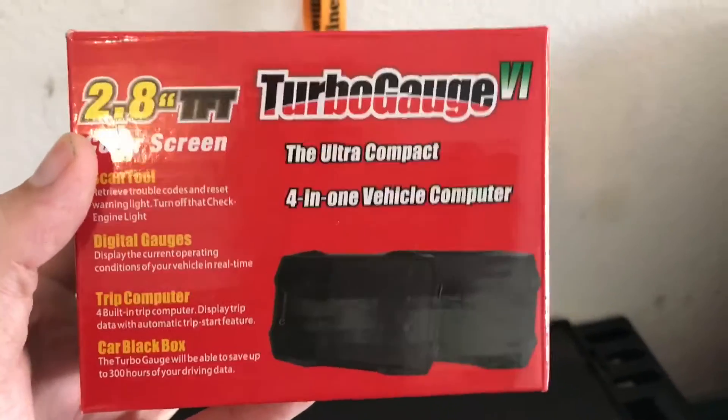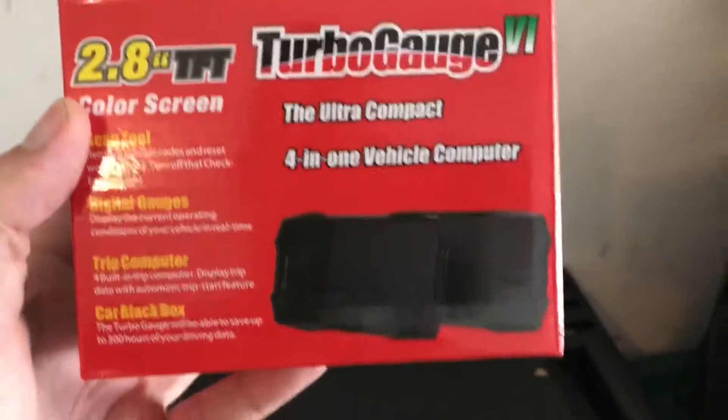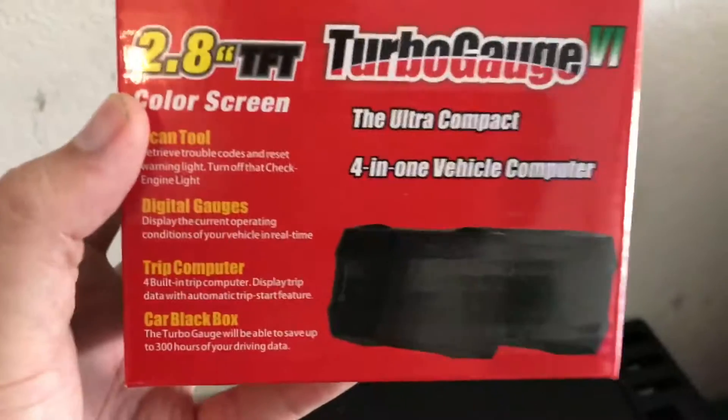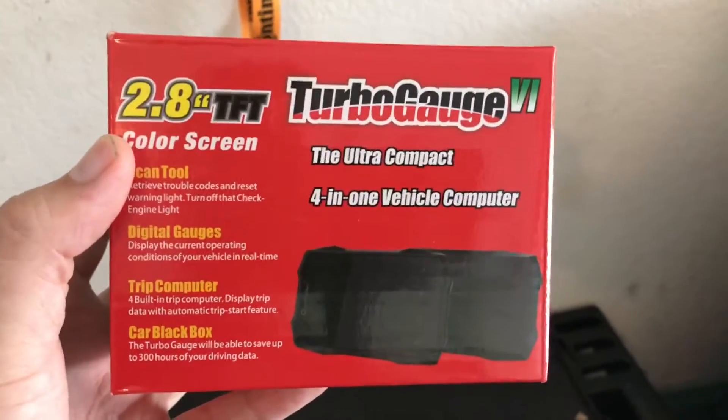One of the things they sent over is the TurboGauge 6. It's a 4-in-1 scan tool, digital multi-gauge, trip computer, and light data logger. And when I say light, I mean really light — it only tracks whatever it can read out on the display. It's not really tracking anything serious.